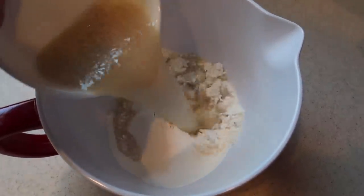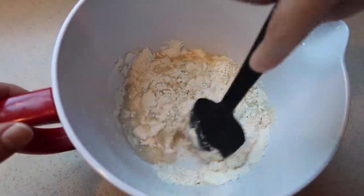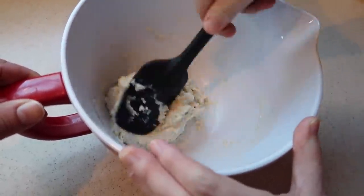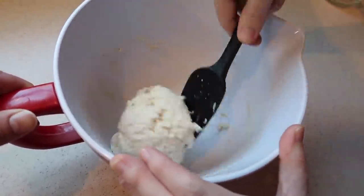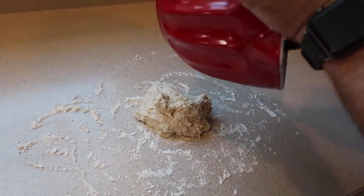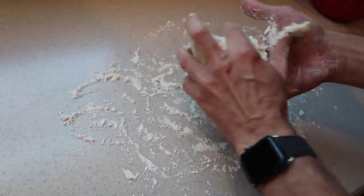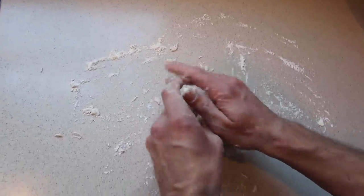Now we combine our wet ingredients with our dry ingredients and mix with a rubber spatula. If your dough looks sticky, you can add an additional tablespoon of bread flour until it's less sticky. This isn't very much dough - I didn't pick a very big portion. Now that all the ingredients are combined, we turn it out onto a lightly floured surface. Ours was a little too sticky, so we added about a tablespoon of flour, and then another tablespoon.